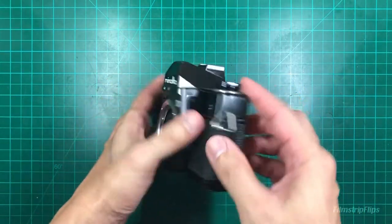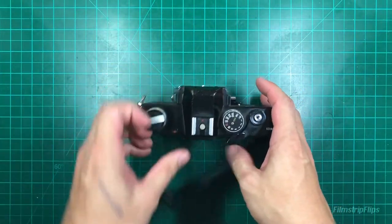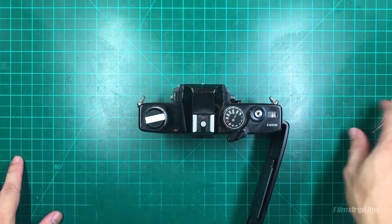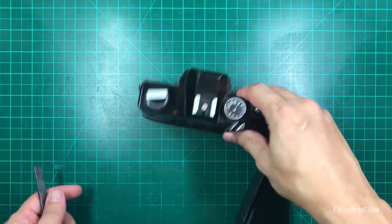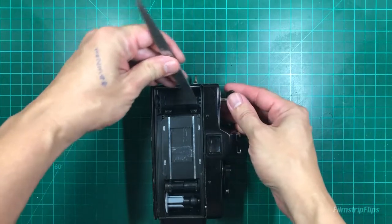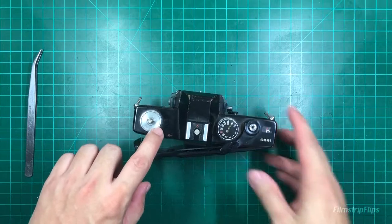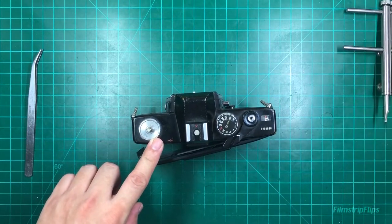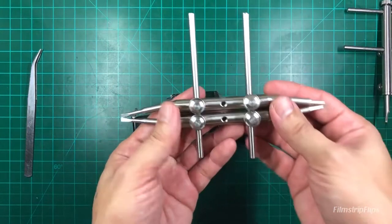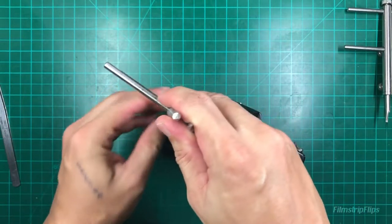Now we'll work on the top portion or the top plate. First thing we need to do is remove the rewind knob. Pull that open, find something to wedge the rewind fork here. Then you'll need a spanner to unscrew this - that unscrews counterclockwise as well.